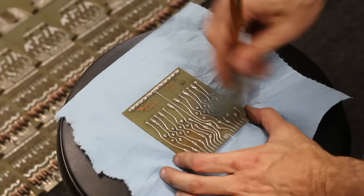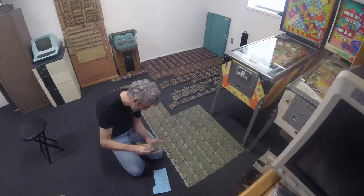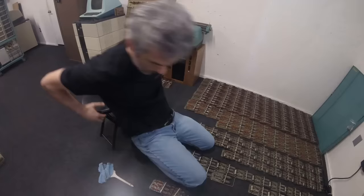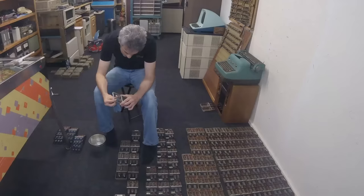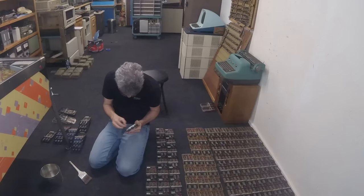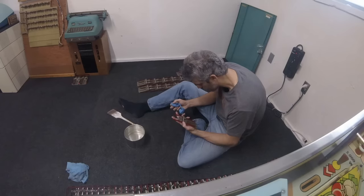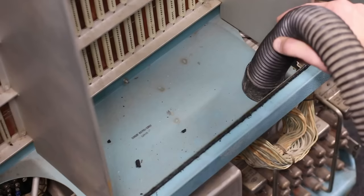I'll start with cleaning the diode cards using a clean paintbrush to wipe all the dirt and grime off both the front and back. This was quite time-intensive but I found it pretty therapeutic. With all the diode cards clean, I moved on to the tube cards — again using a paintbrush for the PCB, then a wet rag to wipe down the handles and the tubes.